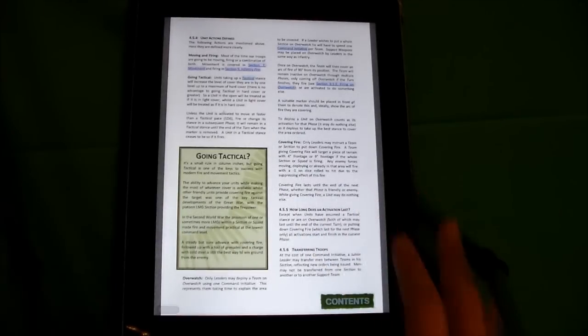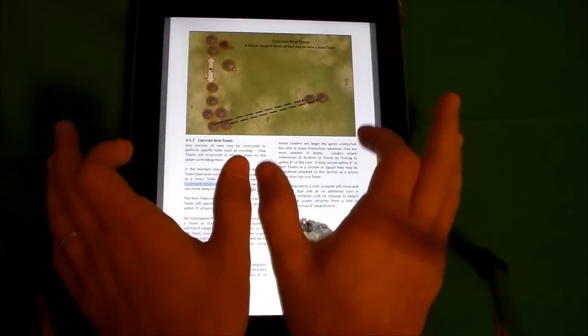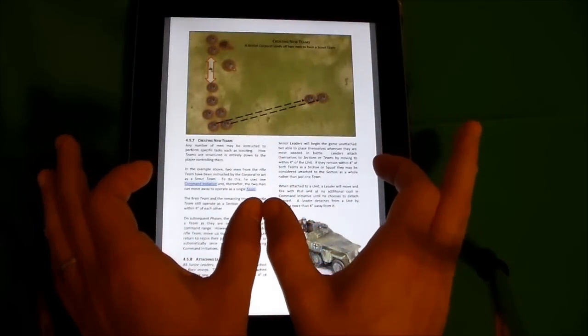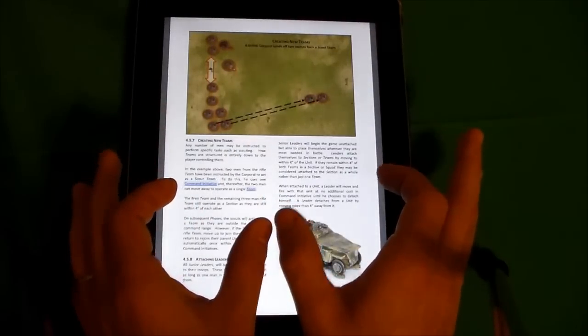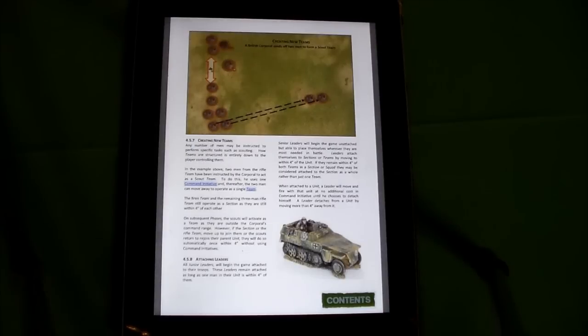As I go through the command dice section, it's neat because depending on how you roll, you can either activate teams or entire squads. Your squads are made up of teams — there might be a machine gun element and a rifle team element. They can either move as a group, or depending on how you roll, you might be able to activate just the machine gun portion or just the rifles. So: rifle team, machine gun team — either move them all together or activate one team or the other.